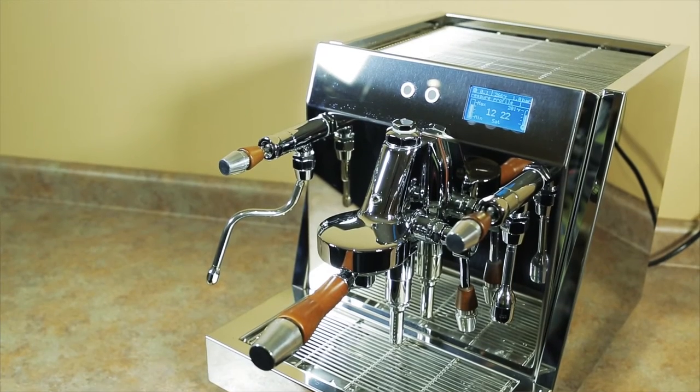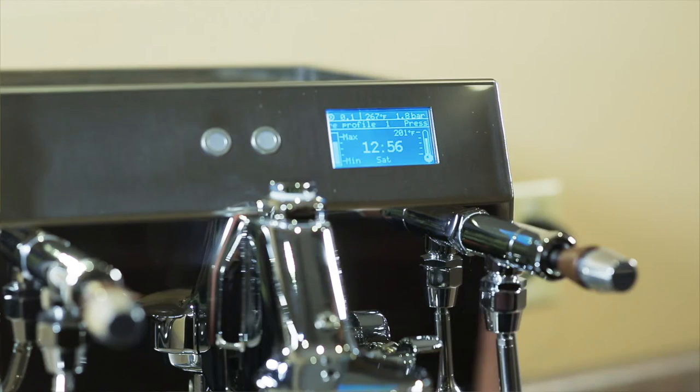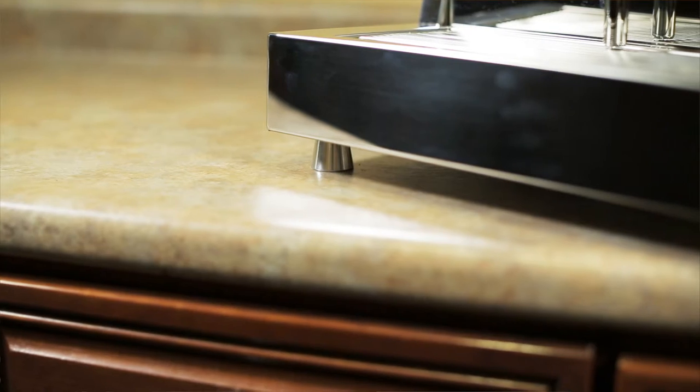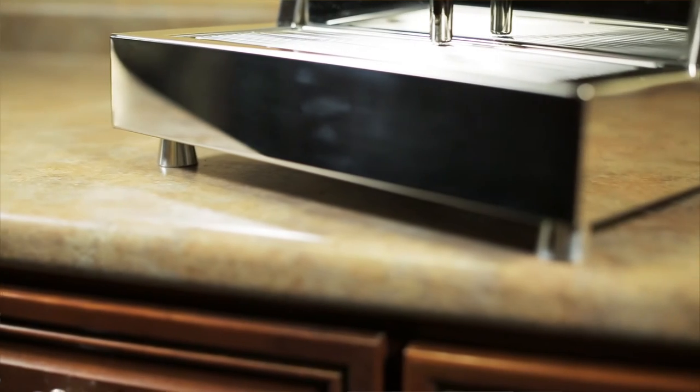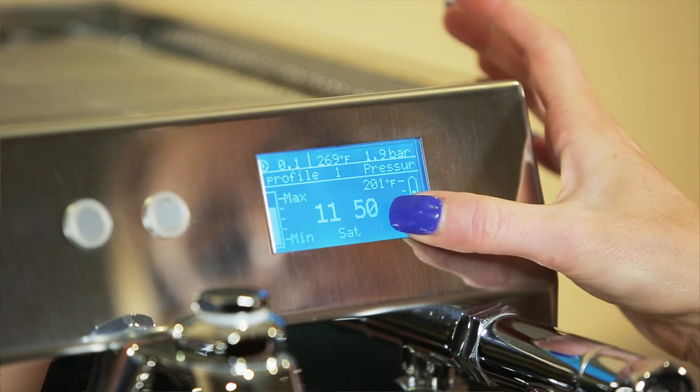It has a gear driven pump, a built-in programmable timer which lets you set the machine to turn on and off any time of day seven days a week up to two times a day. It has adjustable feet in case your kitchen countertop is slightly uneven, a PID controller, and a dot matrix touchscreen display.